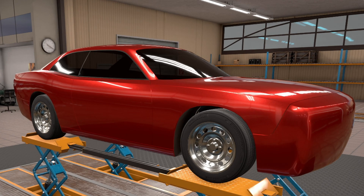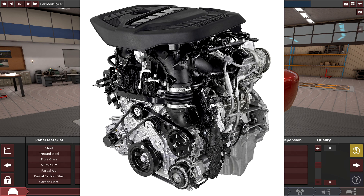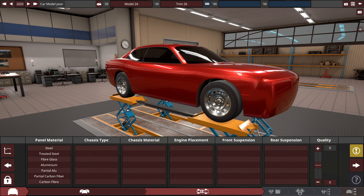Hey guys, it's Triz here, and this is a beefy coupe body. For this build, I'm going to be making an inline-six muscle car based on the Stellantis Hurricane engine. This is due to Dodge in real life phasing out the heavy engine for future car development, and the replacement for the heavy engine is that Stellantis inline-six engine.